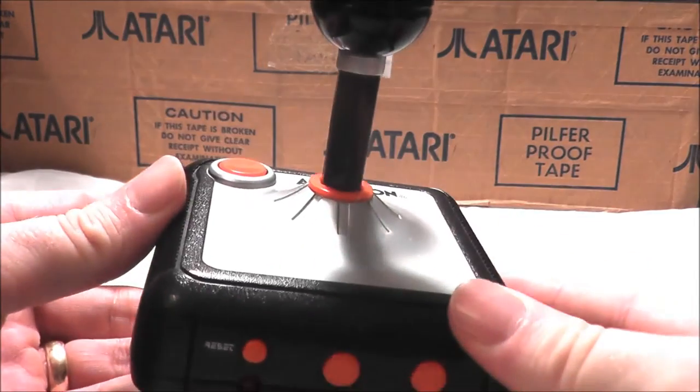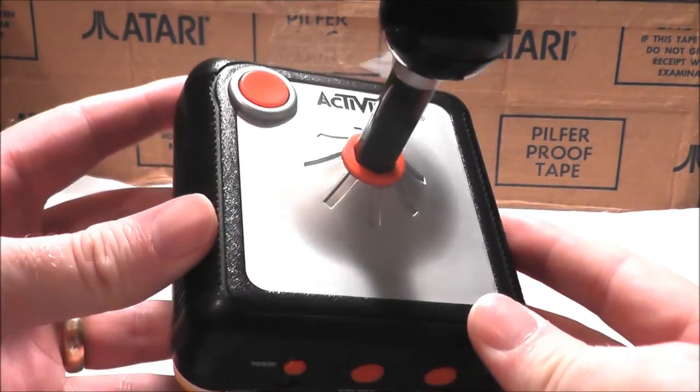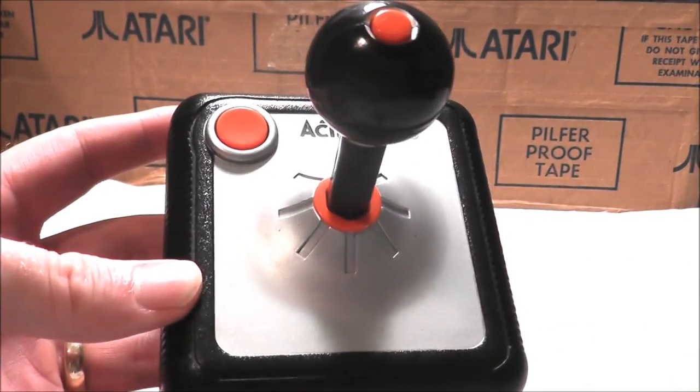Nonetheless, let's go ahead and take the Activision plug-and-play system, plug it into my television set, and see how it plays today. Let's go to the games.